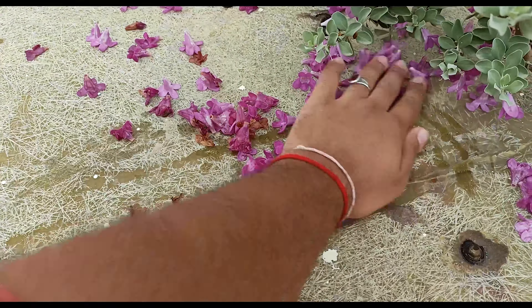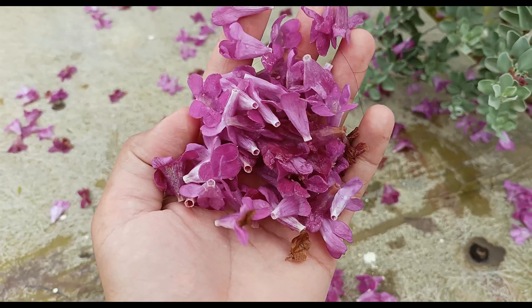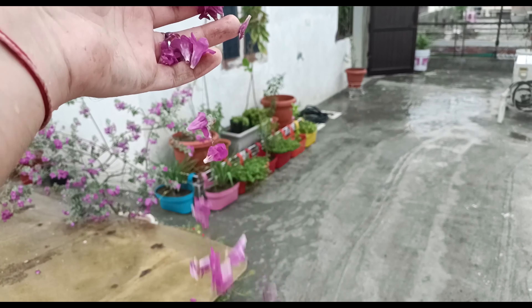You all can see that due to heavy rains, most flowers of this plant got dropped off. This actually shows how sensitive the flowers of Texas Sage are.